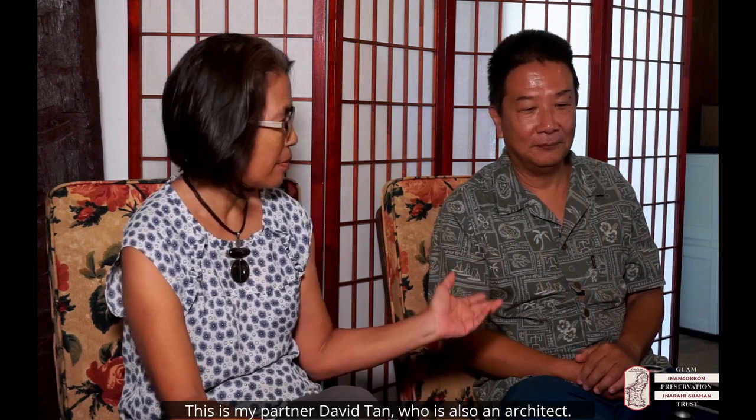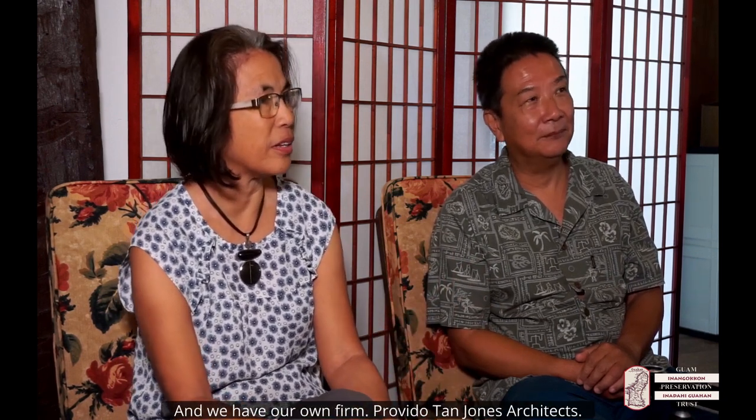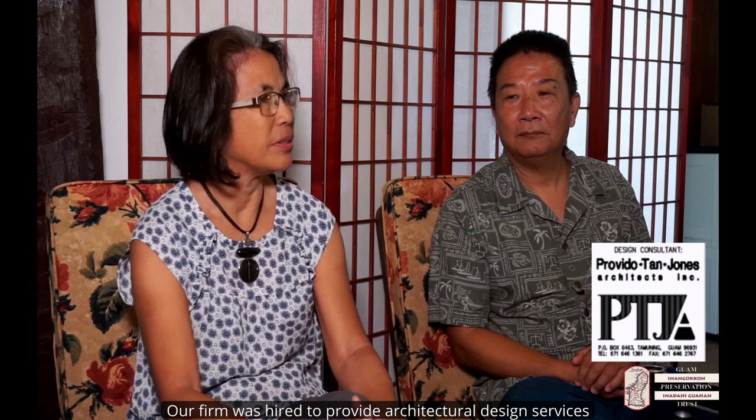My name is Lisa Previto and I'm an architect. This is my partner, David Tan, who's also an architect. We have our own firm, Previto Tan Jones Architects. Our firm was actually hired to provide architectural design services as part of a preservation effort to restore the Flores house.